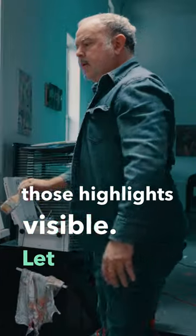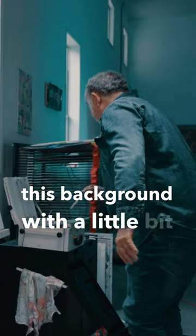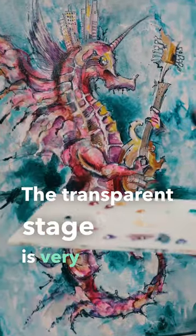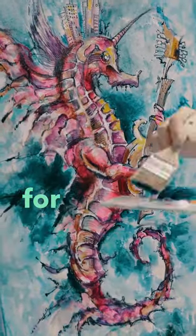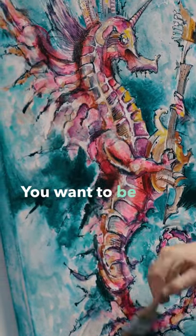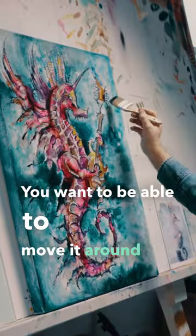Let us get into this background with a little bit of Prussian. The transparent stage is very important for getting into the crevices that you've created with the acrylic. You want to be able to move it around just how you want it.